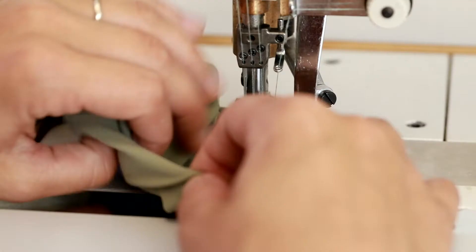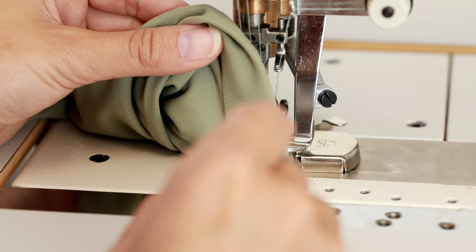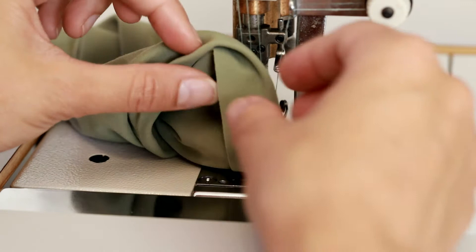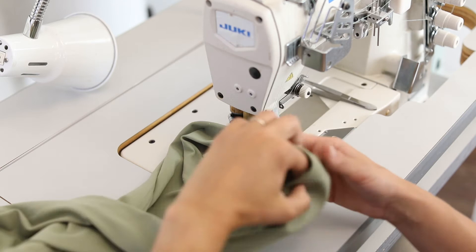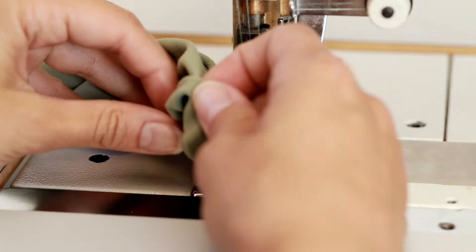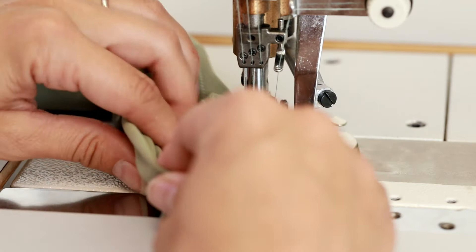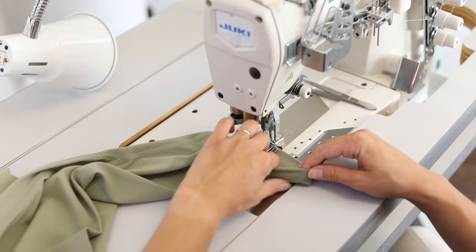I've got my crease up against the guide and my edge of fabric right at that channel, but I'm going to use my fingers to guide me. Holding this seam allowance under with my fingers is the easiest way to do this, because using pins with such a small circumference on these leggings — we've got such a tiny opening — is just going to make it more complicated and we're going to prick ourselves. I really want you to get comfortable with the feeling of holding the right amount of seam allowance under, literally just holding it in place, and using your fingers, hands, and thumb in front to really help guide that fabric.